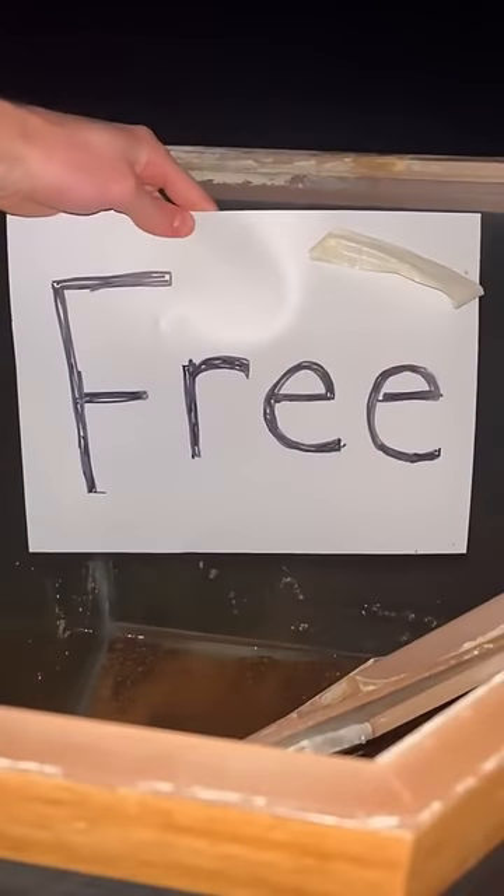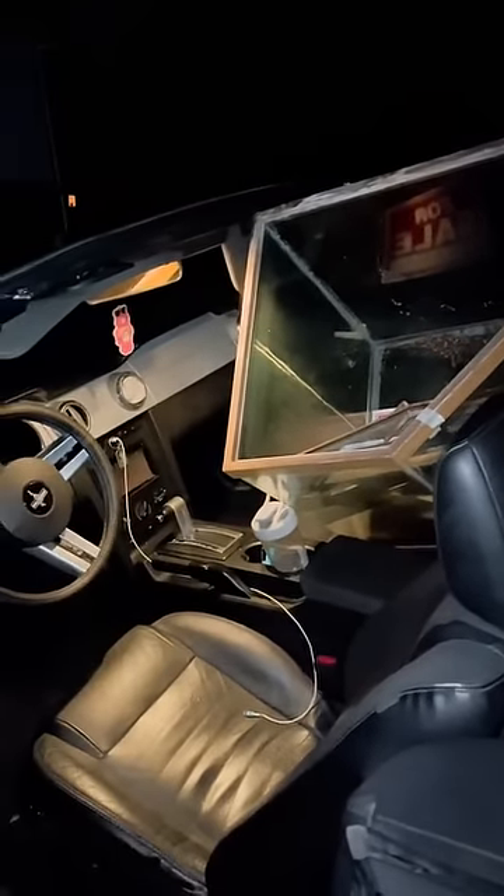While I was on the way home, I noticed this fish tank on the side of the road and the sign said it was completely free. Somehow I managed to load it up, but we got it home.